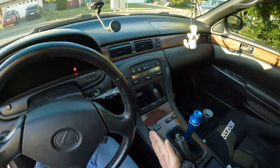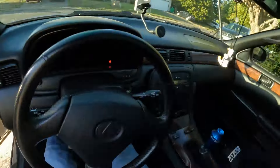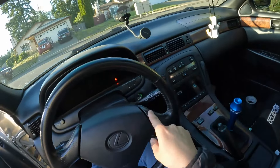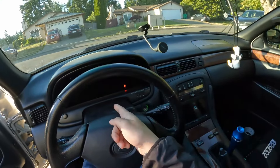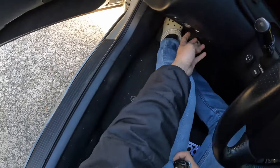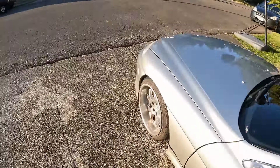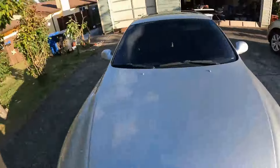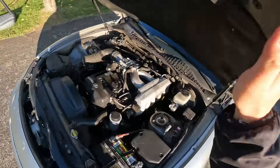The transmission switch for reverse is on this side, so I believe it's a smart idea to lift up this side and crawl under. There's a mess of the automatic transmission harness on this right here, so let me show you where it's hooked up.